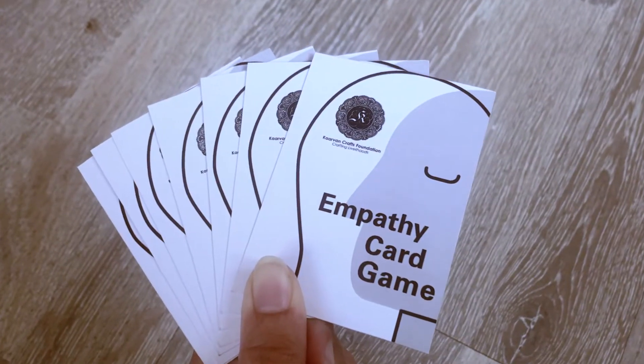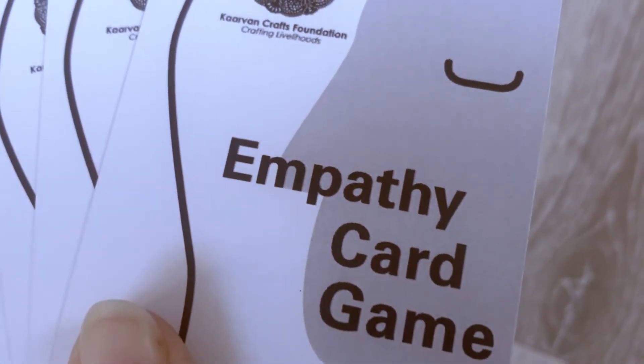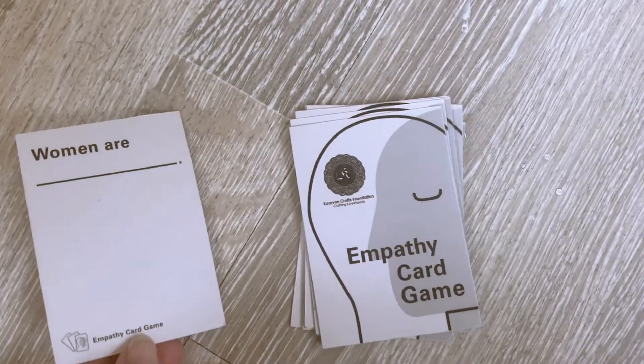Today we are going to learn how to play a really simple and fun empathy card game. To begin with, you choose the game card dealer, or you take turns to select the gray prompt card yourself.